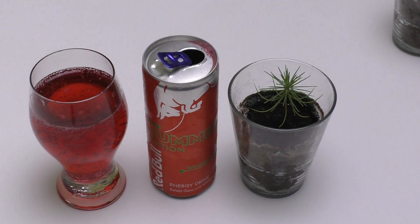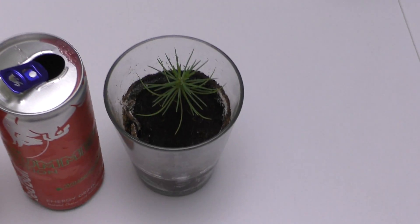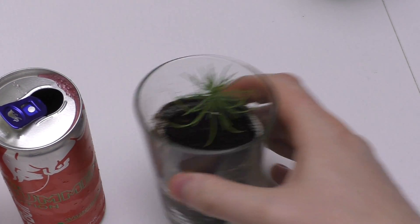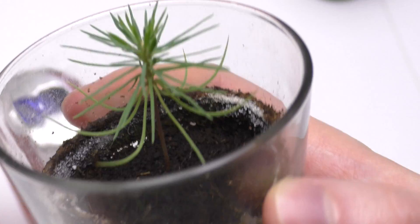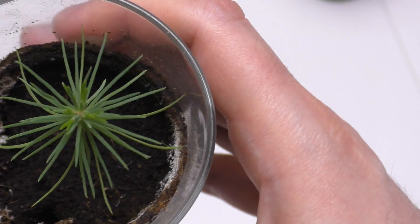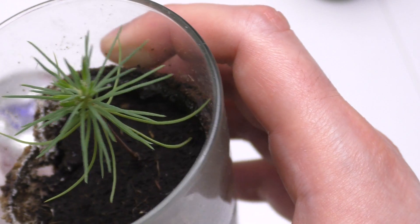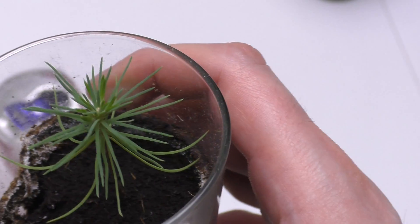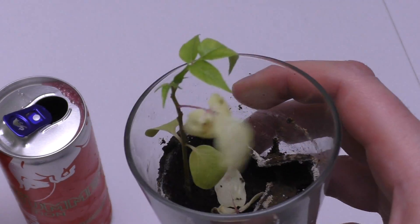I'm interested in the plants. This one doesn't grow anymore, or it grows super slowly now. I don't know why this happened. I switched from natural light to artificial light. And this one you will see...